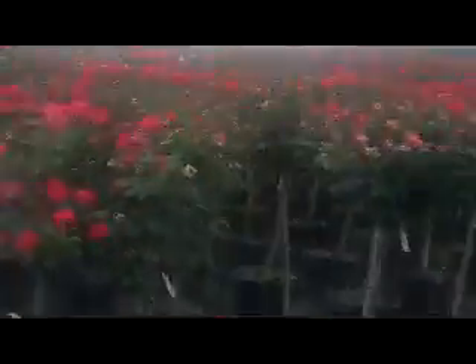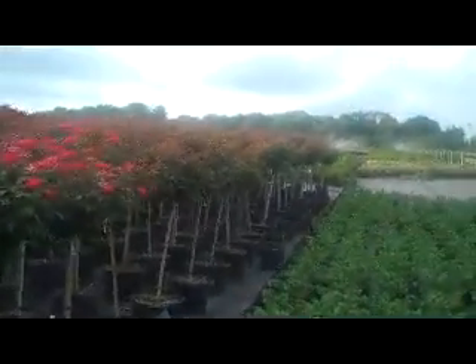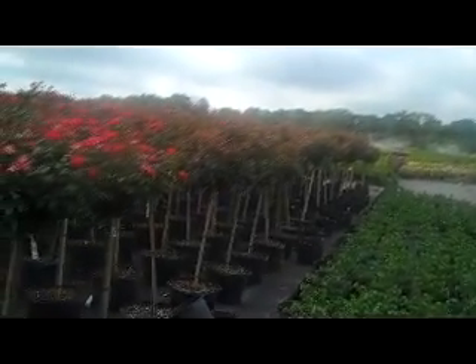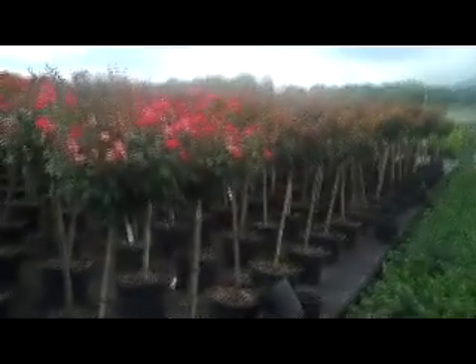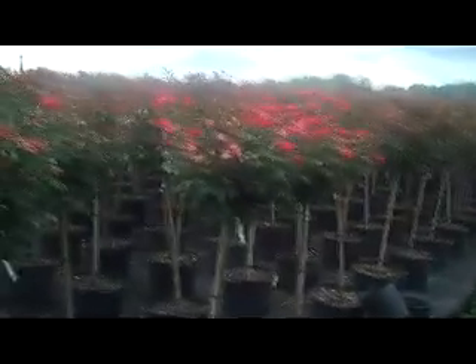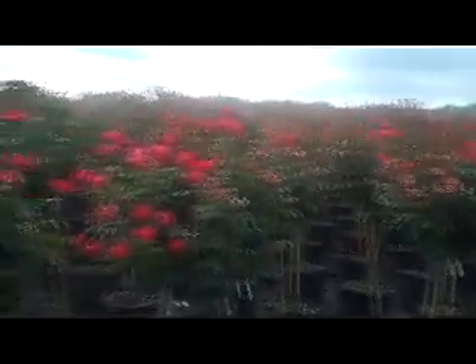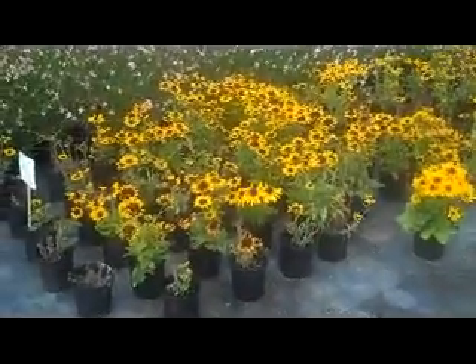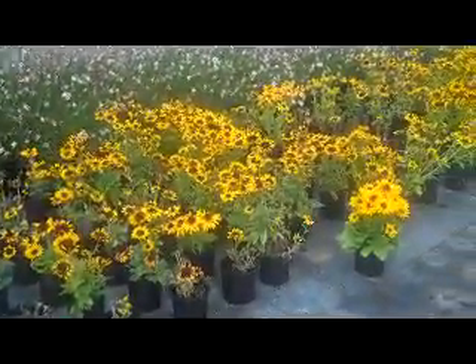It's just a great little accent plant. You can see here the 36-inch double knockout patio tree — we've also got it in pink. These are currently on sale, so ask your salesperson about special pricing.